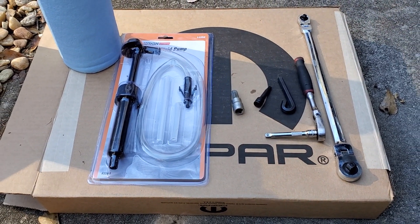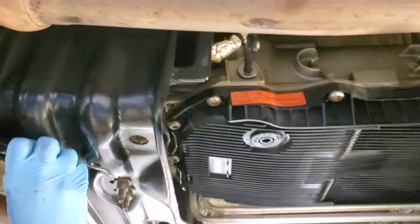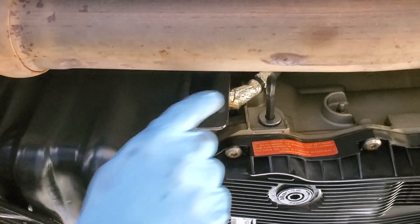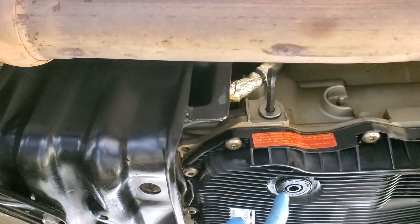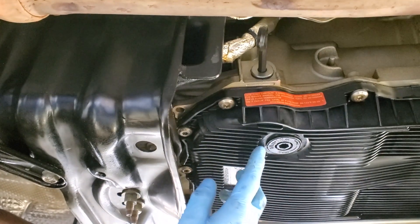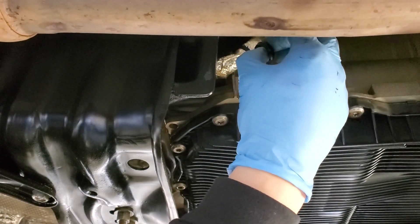We're going to go under the car and look at everything we have to do. We're underneath the vehicle on the passenger side. There's a drain plug here on the side of the case. This is the first thing you have to check — if you can't get this loose, it's game over. Take it to a mechanic, take it to a professional. The fill plug is 8mm and the drain plug is 10mm. If you drain the fluid and you can't get that fill plug out above it, there's no way to get the fluid back in.